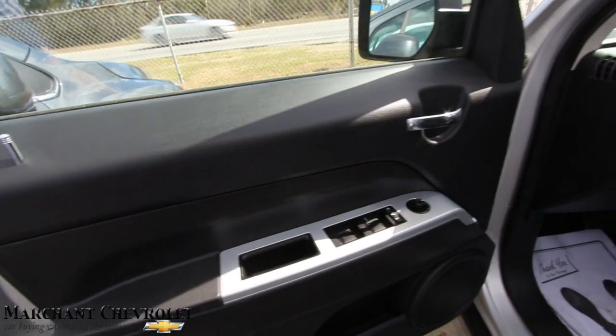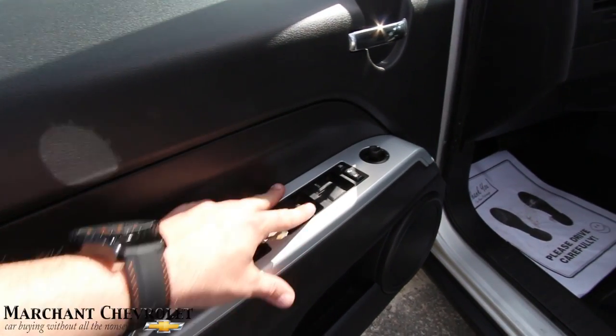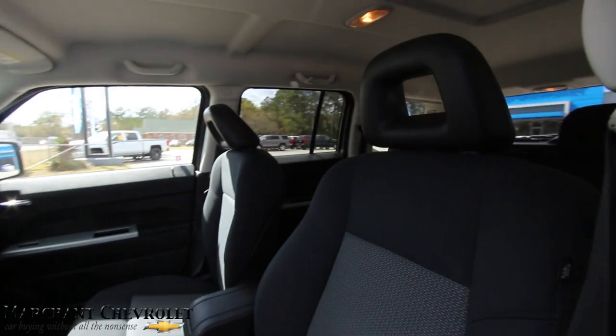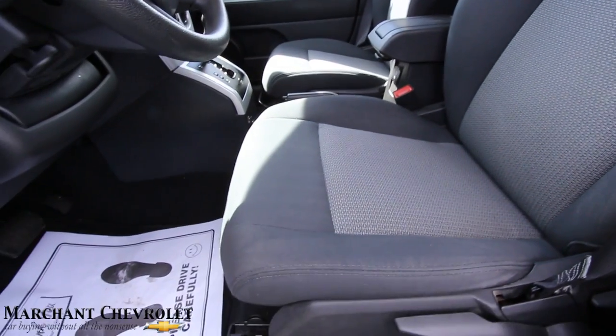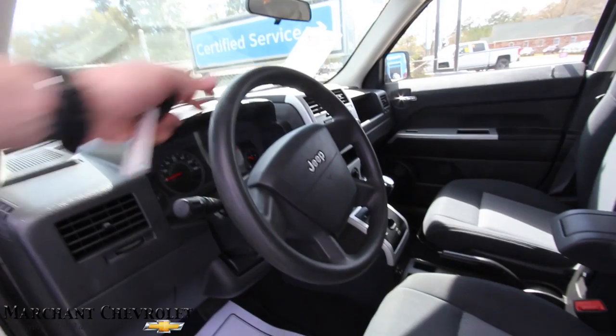Still under 100,000 miles — not bad at all. You could probably still get some financing on this and get a really cheap payment if it's going to be a first car for your child going off to college or school. This is a good little vehicle for that because it gets good fuel economy, and it just doesn't cost a whole lot to work on these things and fix them if something goes wrong. Very clean.